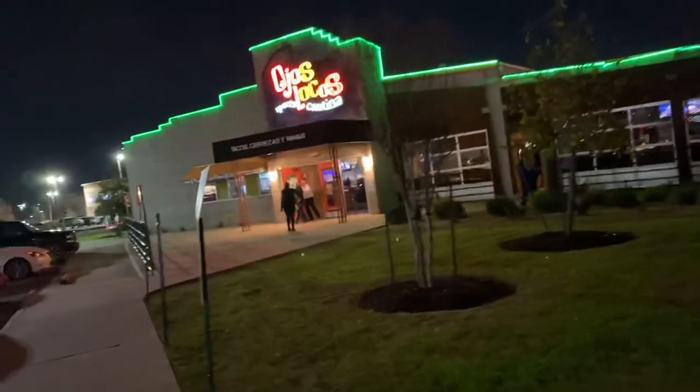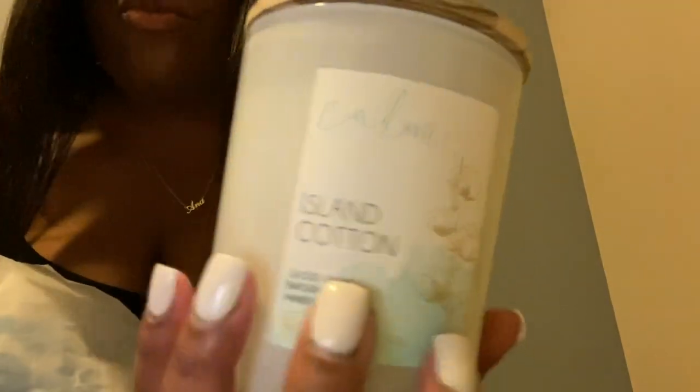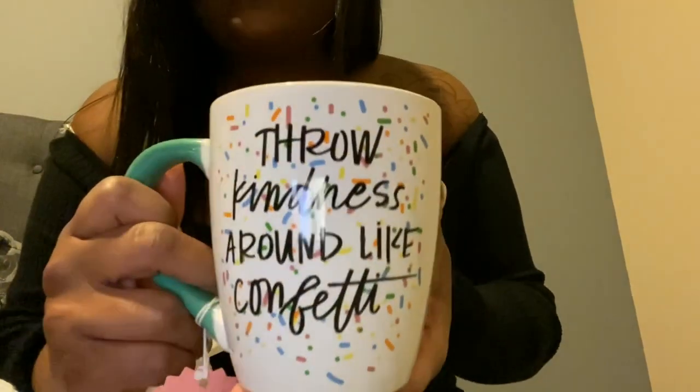Chloe and I are about to hit somebody's happy hour real quick. Hey you guys, I just wanted to come show y'all what I got. From Ross I got this candle — it's called Island Cotton and it smells so freaking good. And I got this beautiful little quote mug that says 'Throw kindness around like confetti' — it's so freaking cute.